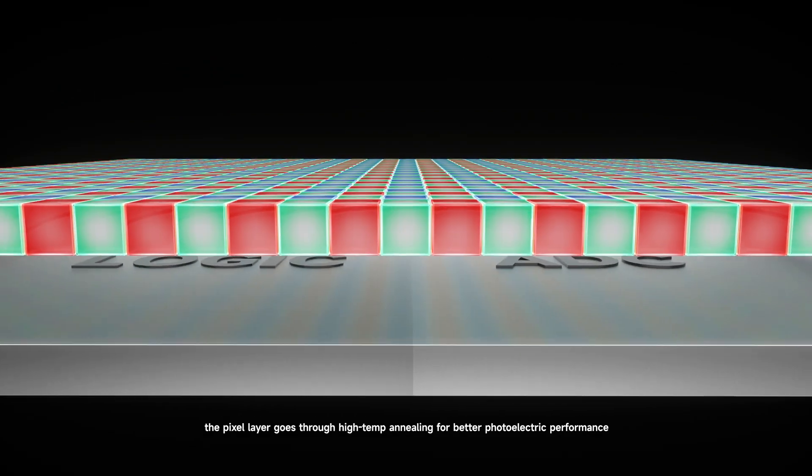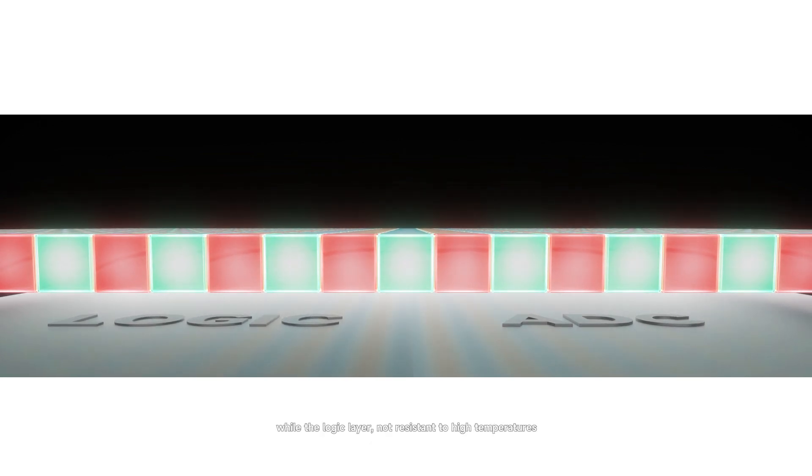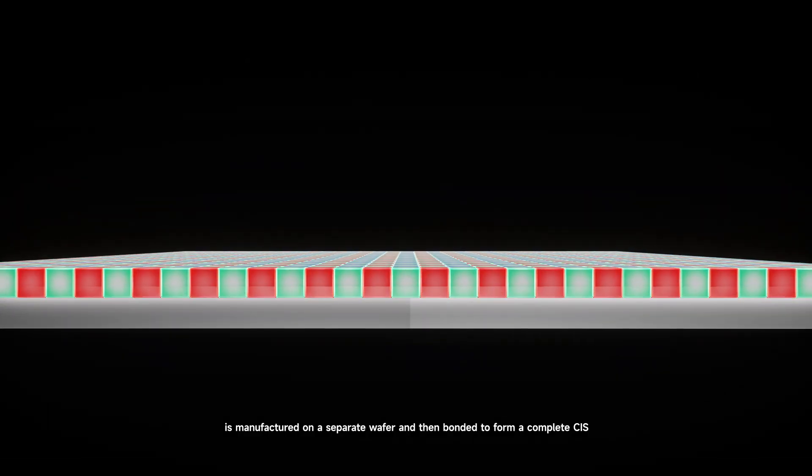The pixel layer goes through high temperature annealing for better photoelectric performance, while the logic layer, not resistant to high temperatures, is manufactured on a separate wafer and then bonded to form a complete CIS.